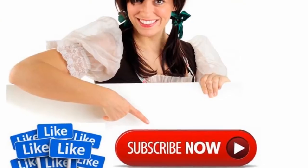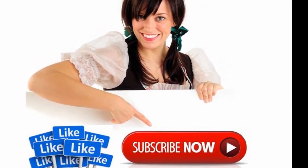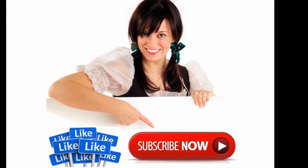For the latest price and full specifications, click the link in the video description. Thank you for watching — please like, share and subscribe.